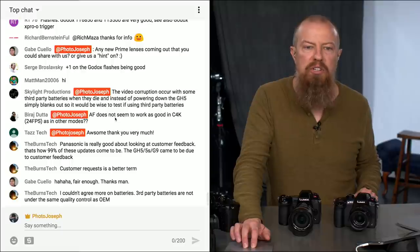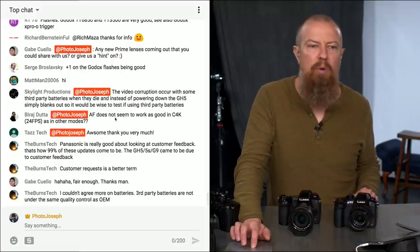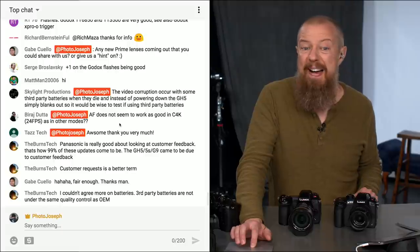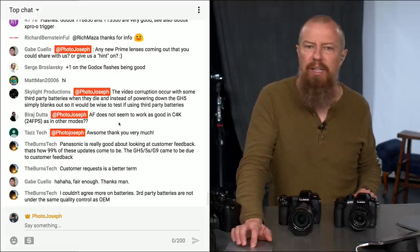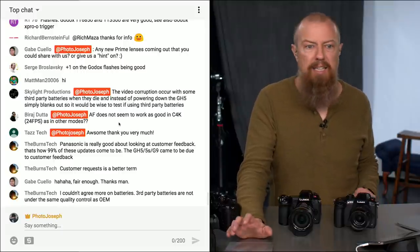Biraj Dutta says autofocus does not seem to work as well in Cinema 4K as in other modes. I can't comment on that — I actually never shoot in C4K, ever.